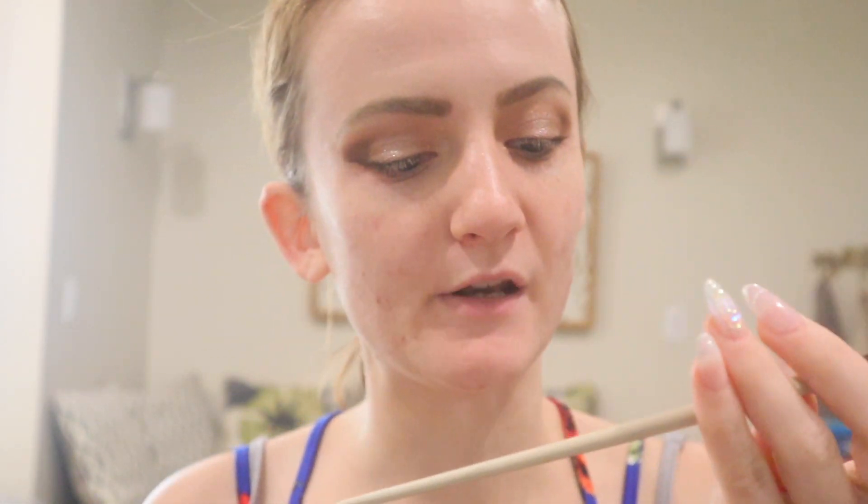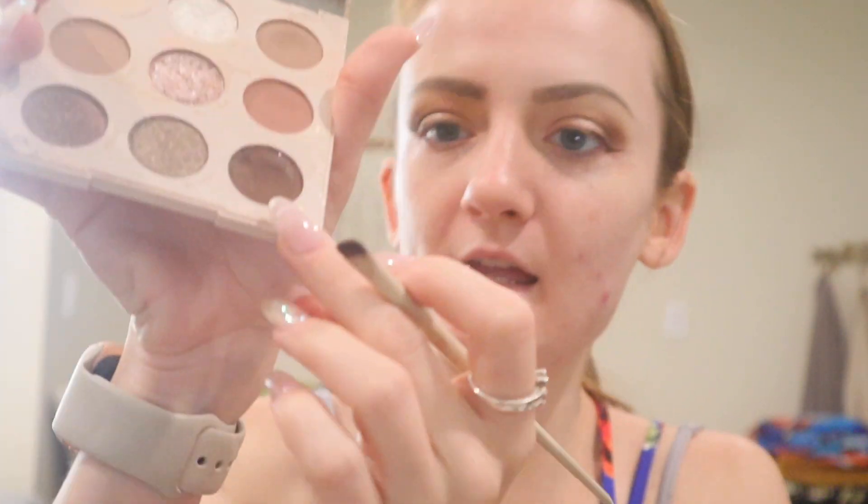Let's do eyeliner. I'm going to take the ColourPop BFF Liquid Liner in Grande. What I like to do is I only like to line the outer part of the eye. I'm going to do a tiny wing. And that's all I do for eyeliner. Then I'm going to go back to the eyeshadow palette and take the Morphe and Ariel brush number 818 and take Nutty just to set the eyeliner.